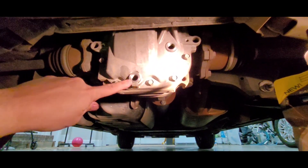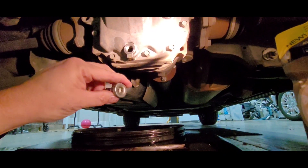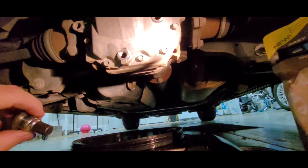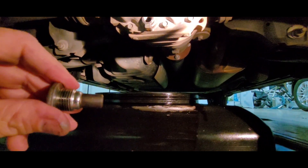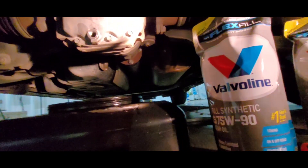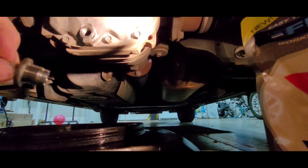Here's your rear differential in the QX80. This bottom plug — you take that out using a 10 millimeter Allen hex socket. I had to really smack the ratchet with my hand to break it loose — it was on there pretty good. As you can see, it's got a magnet on there that collects metal filings, so you need to make sure you clean that off real good, then let that fluid drain out into your pan.